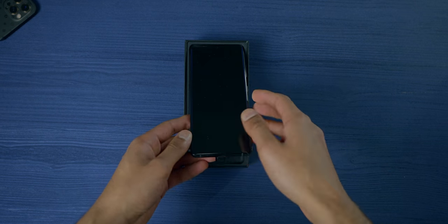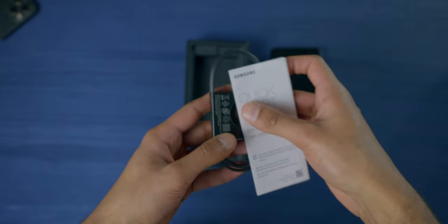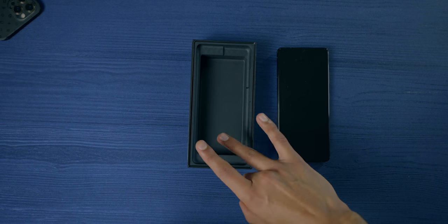If we open it up, you've got the phone on top, you get an insert which has a cable and some other manuals, and that is literally it. We don't even get a case here.